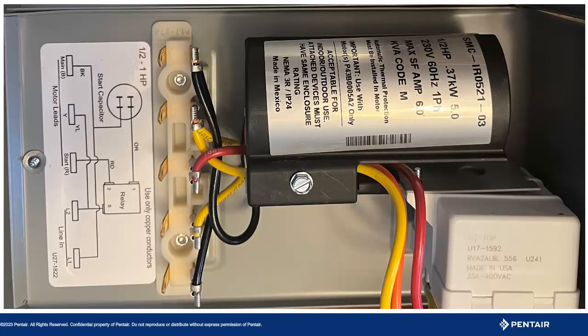Here we see an induction run control box. Notice what is missing: no run capacitor. We still have a start capacitor and relay, but no run capacitor. Here the relay, upon starting the motor, drops the start windings so as not to damage them. Now we see the difference — what does this mean to the system as a whole?